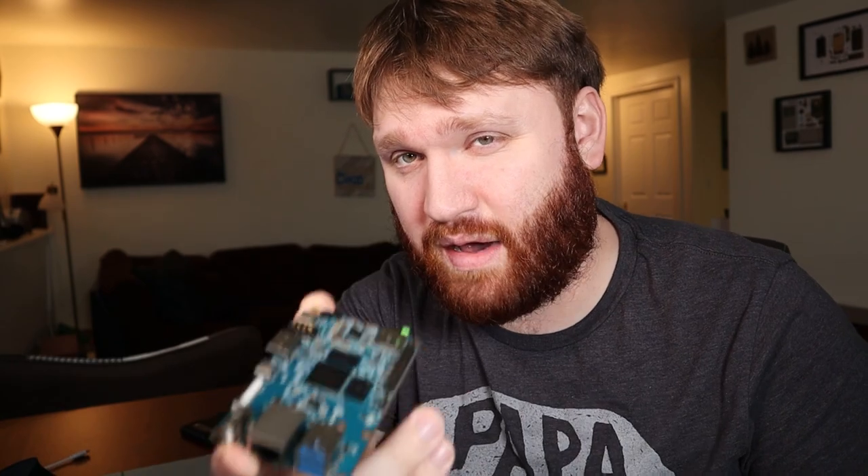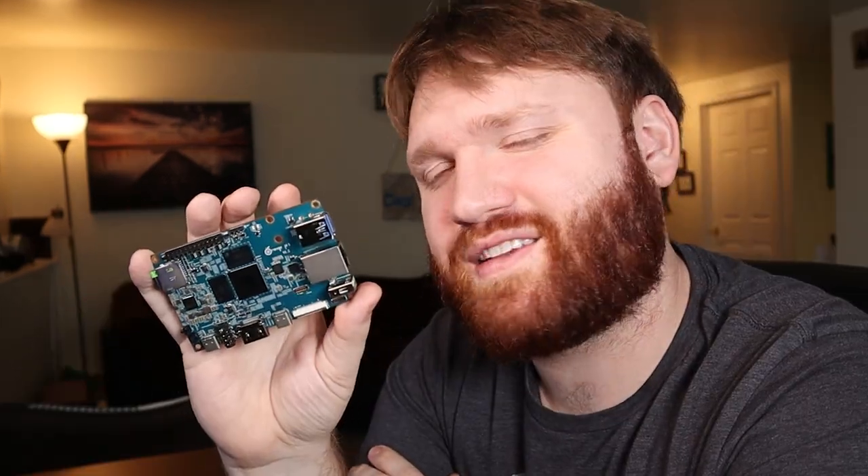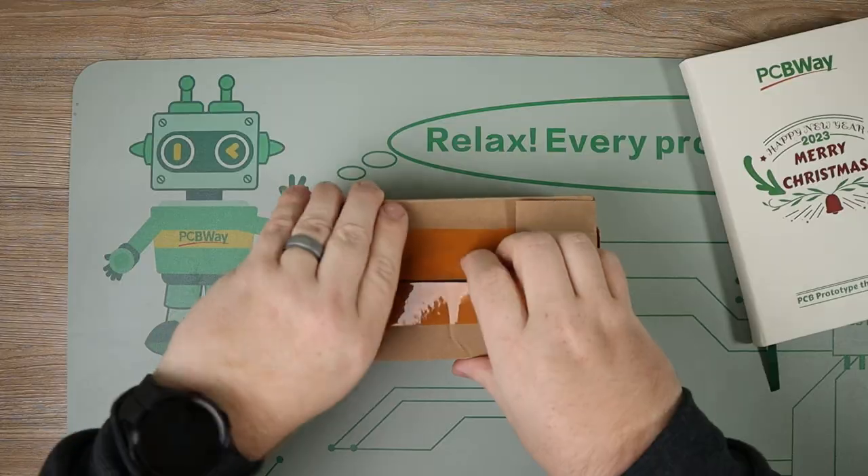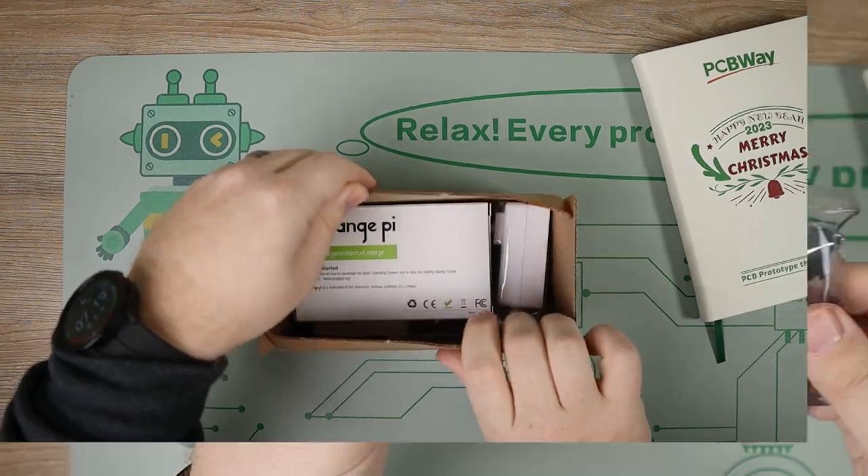Can I use this single board computer to play some of my old PlayStation 2 games? Personally, emulation is my favorite use case, and just overall — is this the right board for you? With that, we're going to go ahead and take this thing out of the box, which it just ships in a single box wrapped up in anti-static plastic.